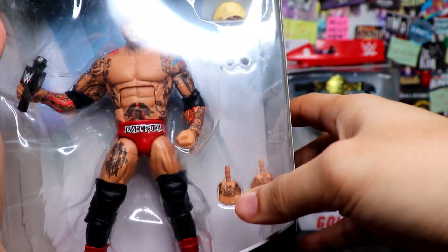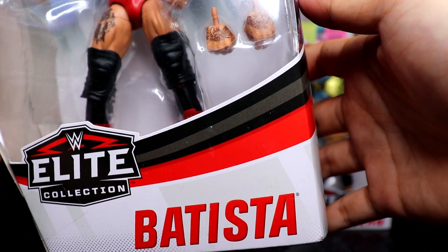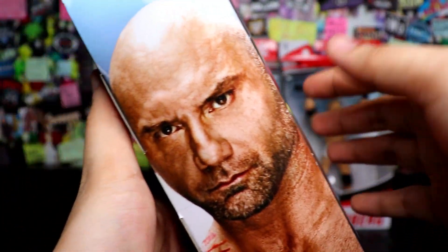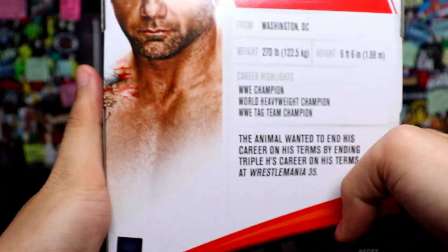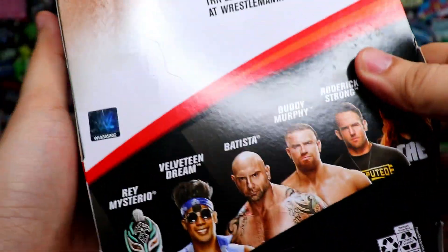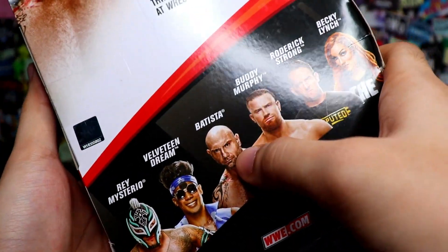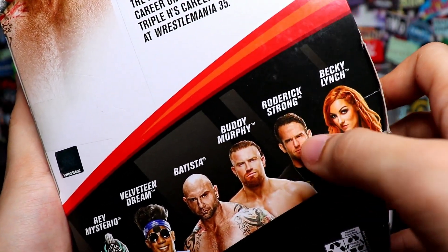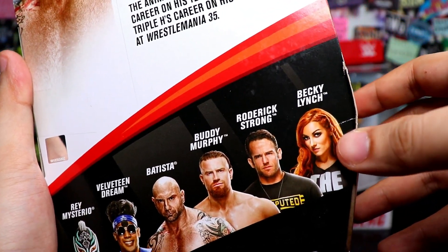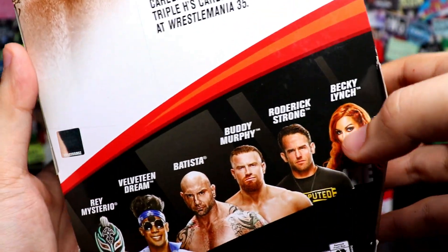Nakikita nyo yung interchangeable hands, tsaka nandiyan yung accessories ni Batista. Napakaganda ng pagkakagawa. Side of the box, other side of the box. Ito yung nasa likod ng box — Batista from Washington DC. Ayan, ito yung mga kasama nya sa line. We got Rey Rey, Velveteen Dream, Batista, Buddy Murphy, Roderick Strong — hindi ko masyado trip si Strong — at Becky Lynch. Mas trip ko pa rin yung Wrestlemania 36 na Becky Lynch.